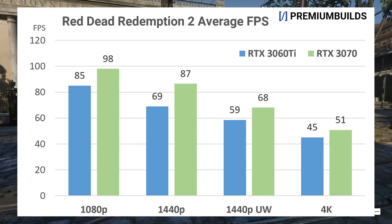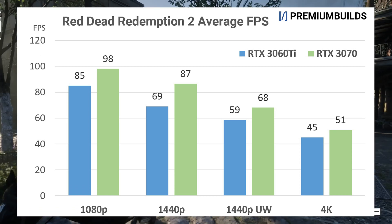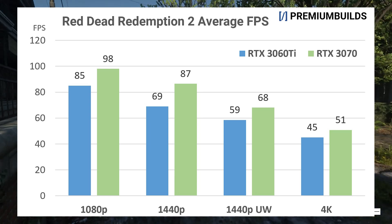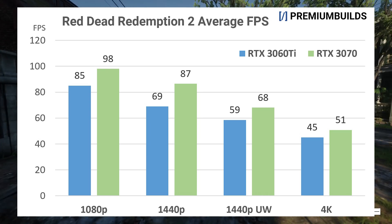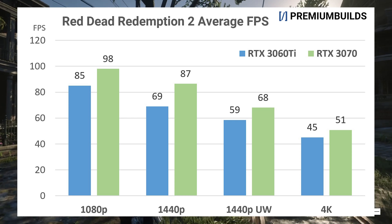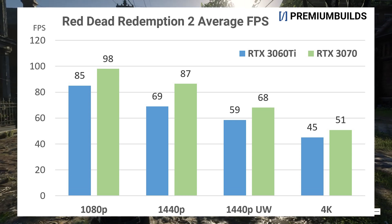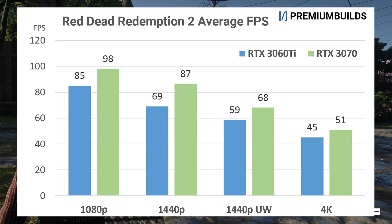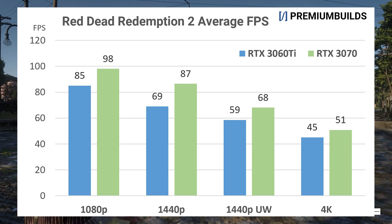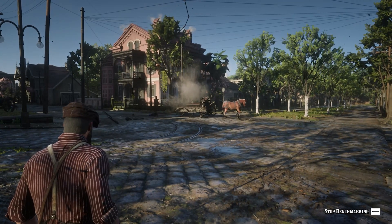Manually forcing settings to high — except keeping textures at ultra — sees performance lift to 81 fps on the 3060 Ti, keeping the game's visual flair intact. At 1440p ultra wide both remain playable, with 59 fps on the 3060 Ti and 68 fps on the RTX 3070. Moving to high in place of ultra on the 3060 Ti equals the 3070's performance here. At 4K on ultra, we're seeing 45 and 50 fps respectively. We need a mix of medium and high settings on the 3060 Ti and high and ultra on the 3070 to hit 60 fps average.